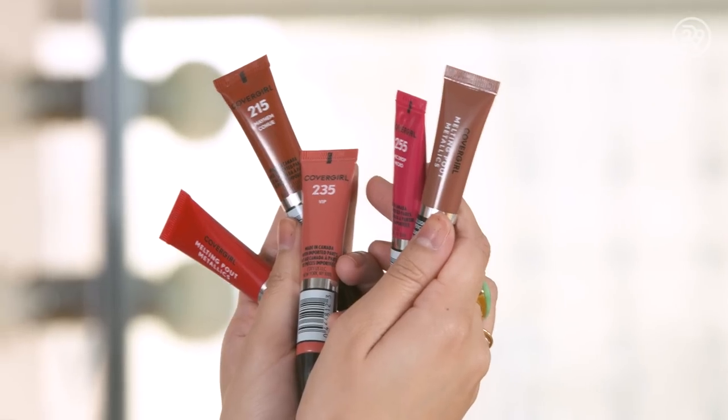Hey guys! I am wearing the CoverGirl metallic lipstick today. It is around 9am — about to head off to work and wear this for a full 12 hours. So far, so good. The lipstick is looking great. It feels really good. I was so excited to have this lipstick on today because it has a slick, emollient, balm-like quality, even though it does have this beautiful metallic finish. It's a little bit hydrating on my extremely chapped lips, so that's a plus.